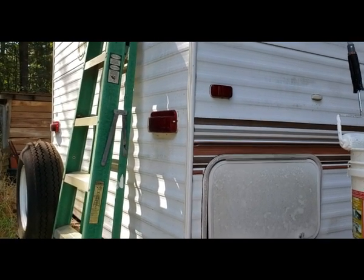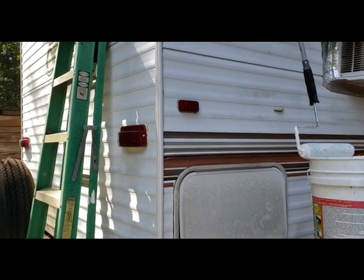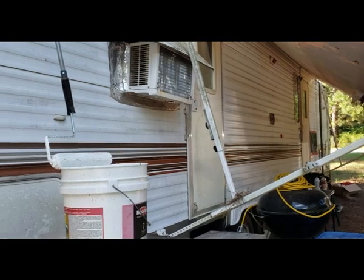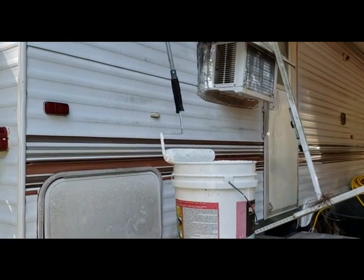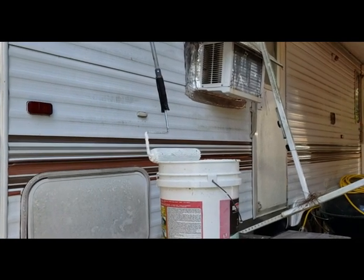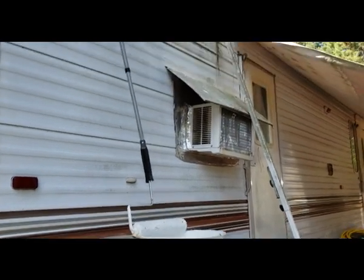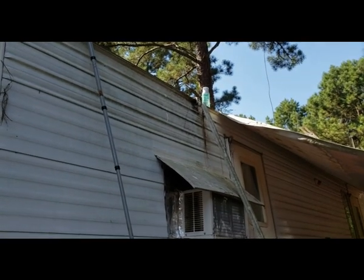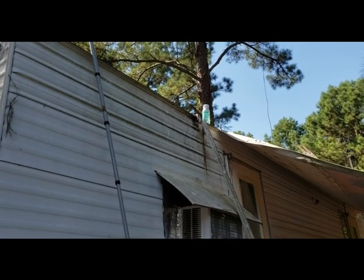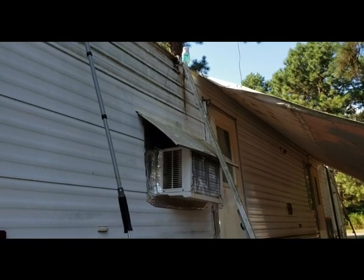I'll bring you back for that and I'll show you my camper. This is his camper — he's got two doors on his camper; I only have one. Whenever we do find the property that we're moving to in Tennessee, he will be in his camper and I will be in mine. I see he left my water bottle up there — little stinker!